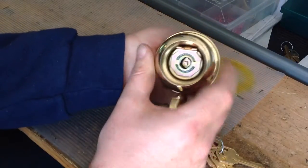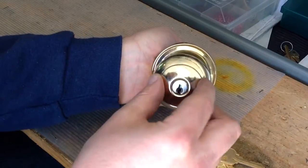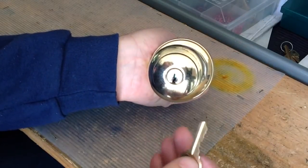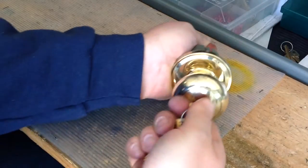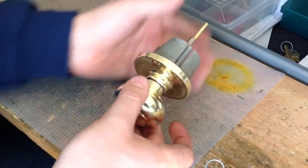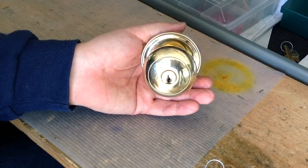Pull that stem again all the way back as far as you can get it. Take the cylinder or the core, slide it in — it's not going to go in very far. Once you have it sitting in place, stick the key in, turn it to four o'clock again, pop it in, turn the key right side up, take the key out, then you can let go of the stem and you have the cylinder or the core back in the lock.